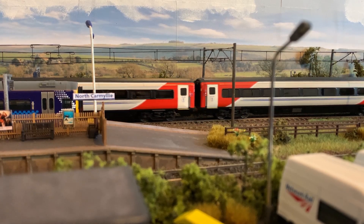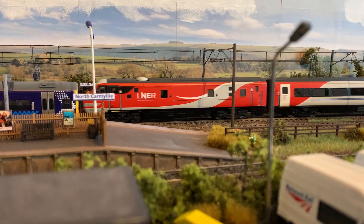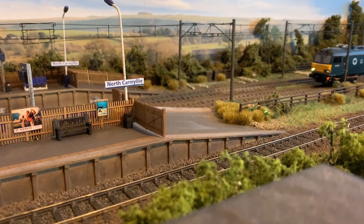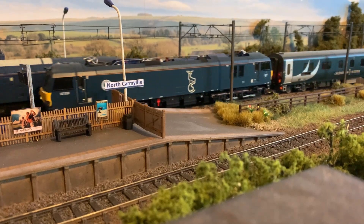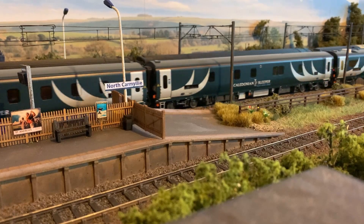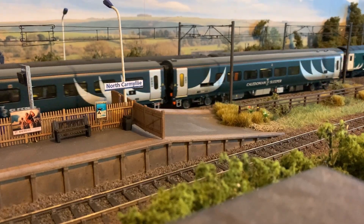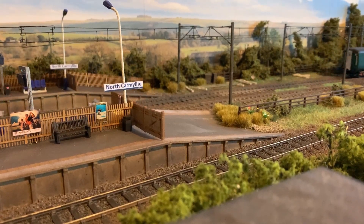Whether or not North Carmyllie will reappear on the new layout is highly unlikely. The new layout, when I come to do it — I've got some ideas, depending on how much space I'll have available. But it'll be the main station for the Carmyllie City, which is the fictional place this layout is designed around. But it won't reappear — at least I don't plan to. Never say never, you never know what'll happen. But what I will do is a demolition train will be running through this line one day, very soon in the near future.